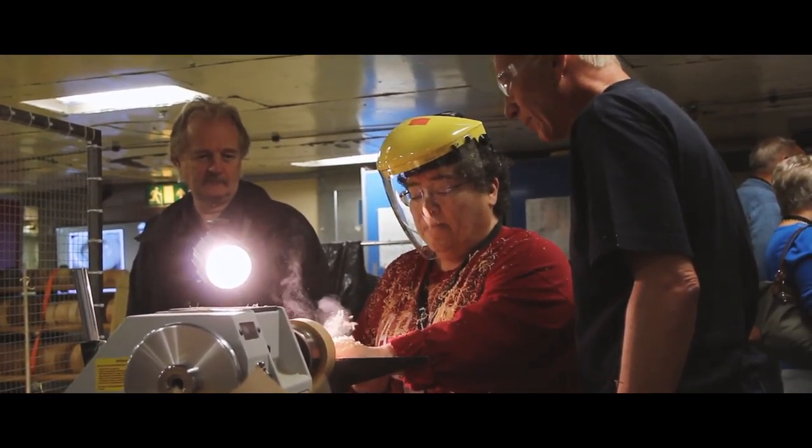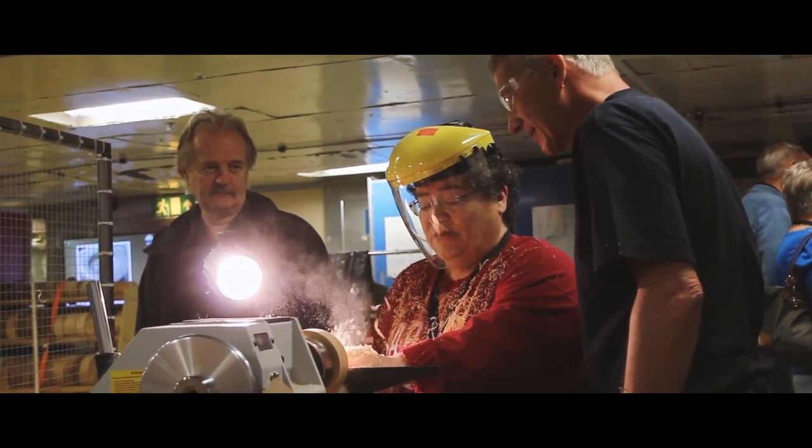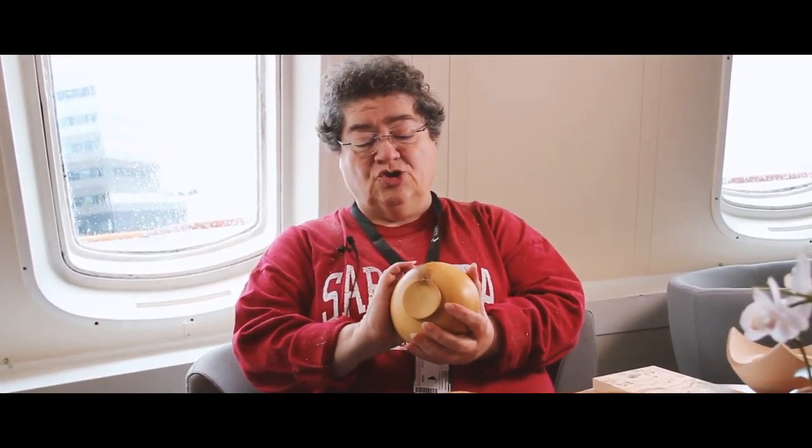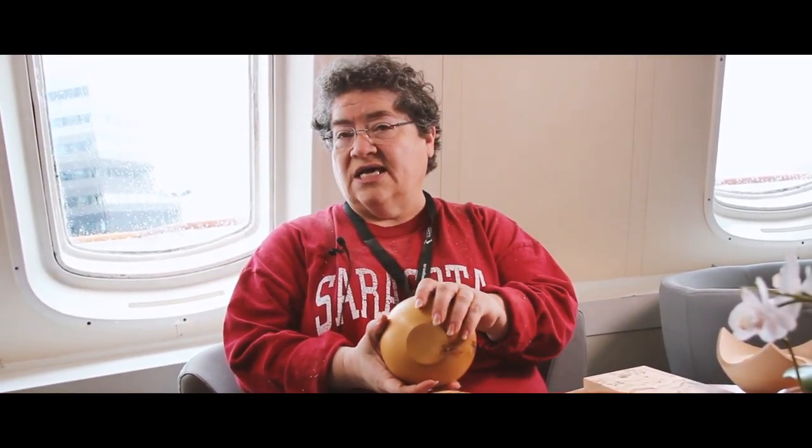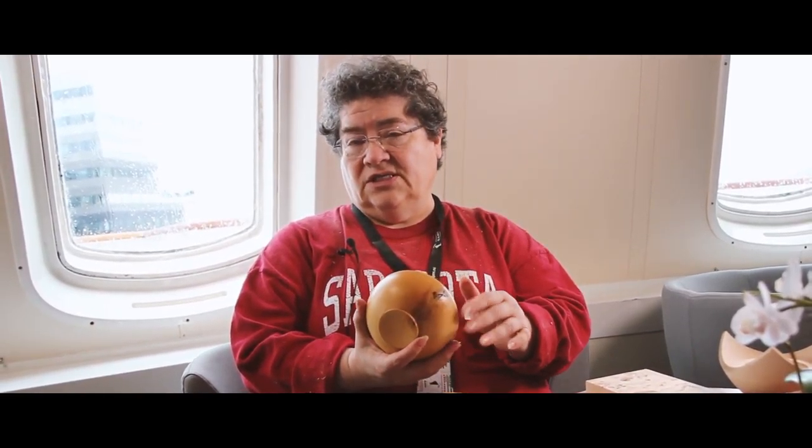This wood cuts like butter — it is so nice. This is my bowl number two, from an extremely beautiful boxwood. And as my instructor said, it slices like butter. Well, I've got news for you — it's a little tougher than that.